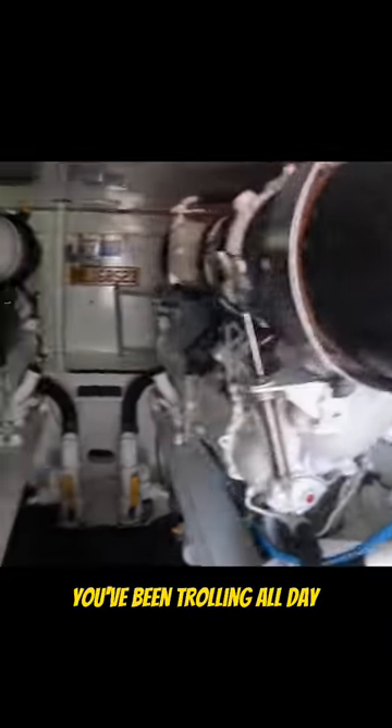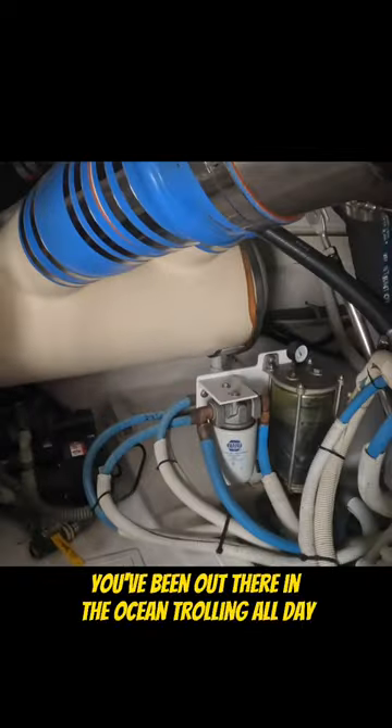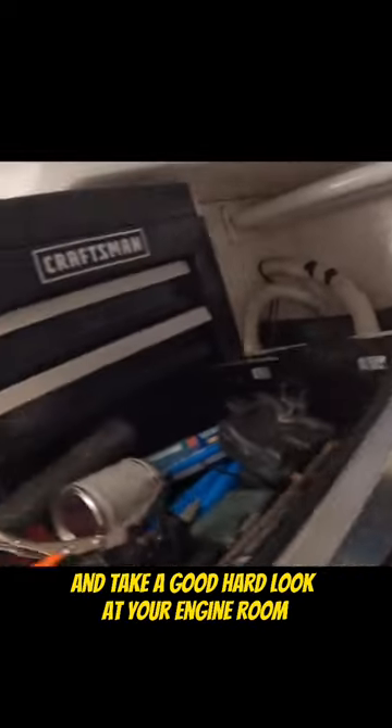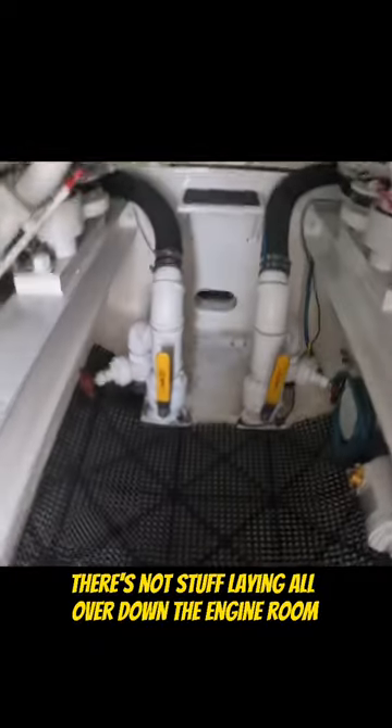You've been out there in the ocean trolling all day. You want to go down there and take a good hard look at your engine room. Make sure the drawers are closed on your toolbox, there's not stuff laying all over down in the engine room.